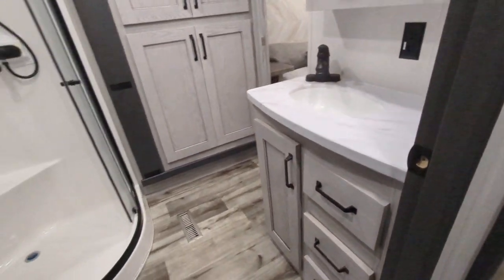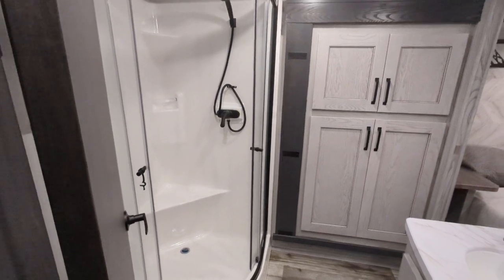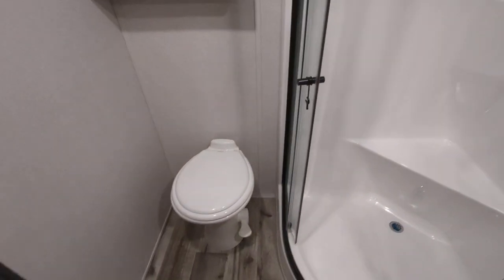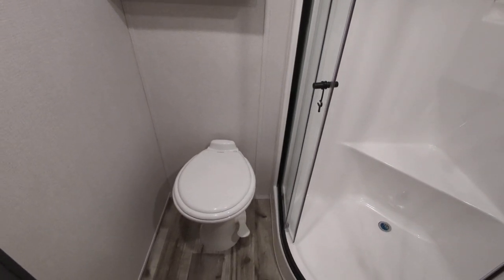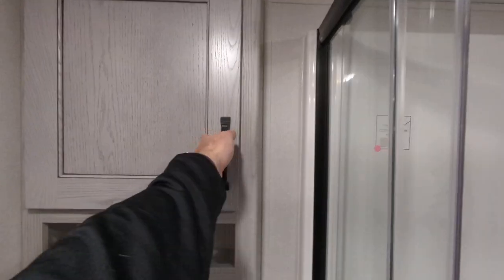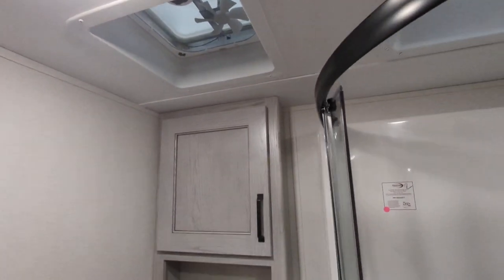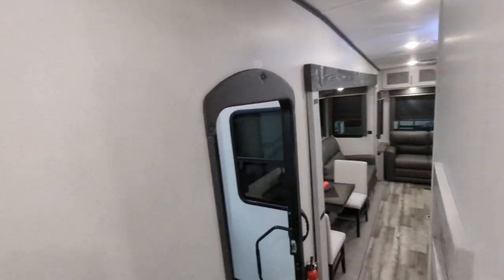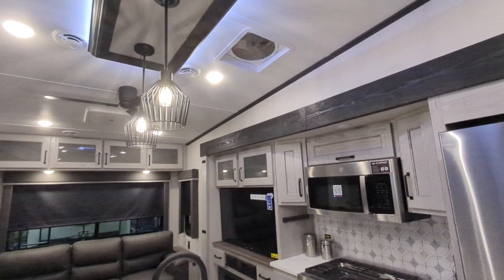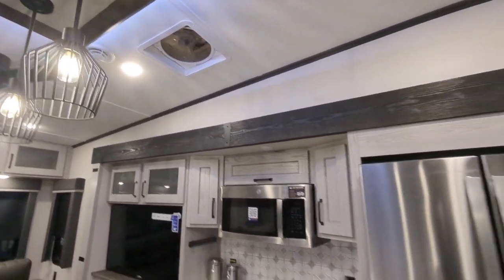The bathroom is a pass-through bathroom with a neo-angled shower that has a seat in it, which is super nice. Back here we have a porcelain toilet — very important because with a porcelain toilet you can use any cleaning chemical you want on it. There's additional space, a max air vent, and an electric fan with rain sensing so you don't have to worry about getting rain in here.